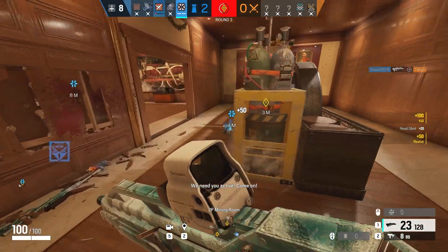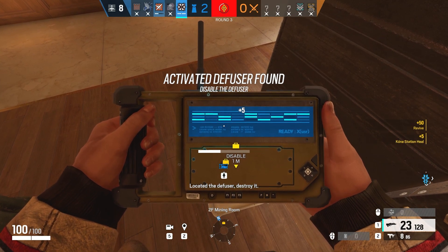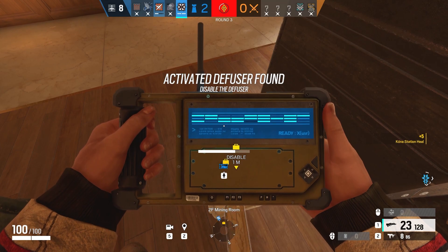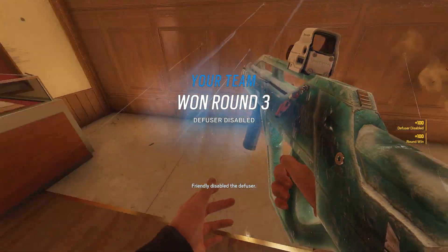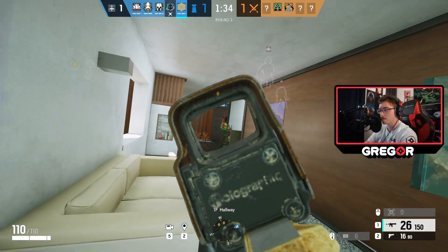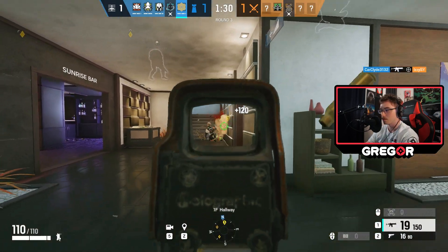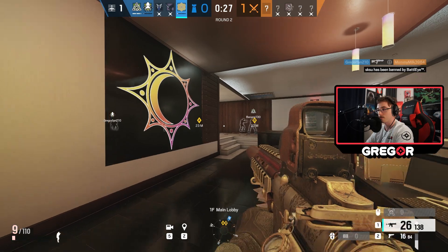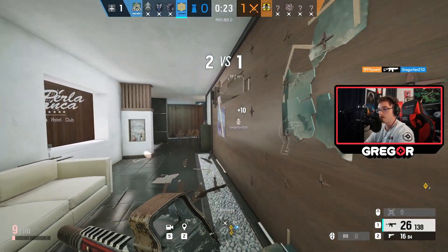A gunfighter on attack will place a pre-placed drone on a portion of map control that they want to obtain. Dry peeking is basically peeking without intel. Sometimes dry peeking is necessary when no options are available, but in the beginning of the round, this should not be happening, as you should have plenty of drone intel spread on the edges of the map. The defending player, a roamer, has to make this job as difficult as possible. Some game sense is required to know when to engage and when not to engage. The roamer's job is to waste time.